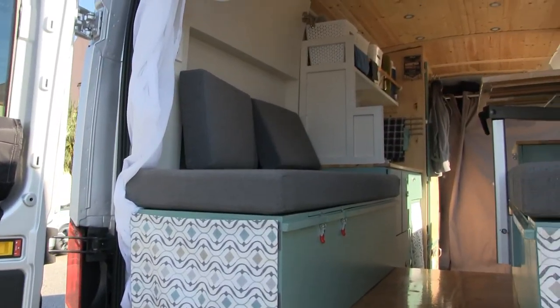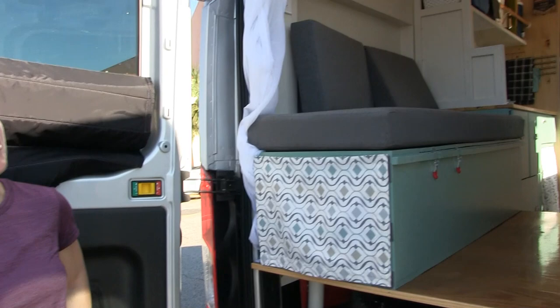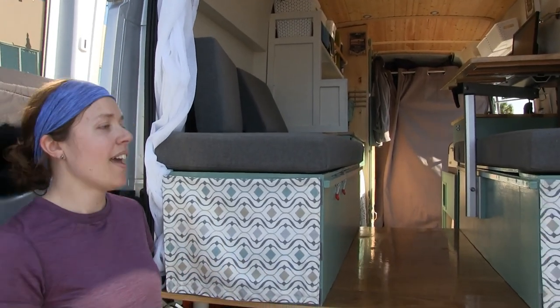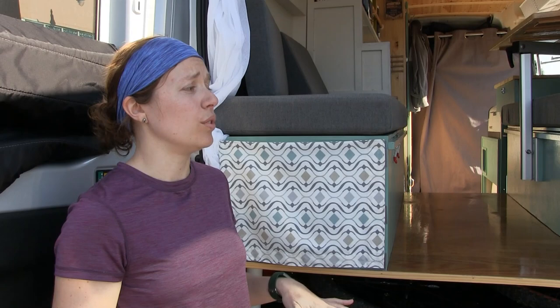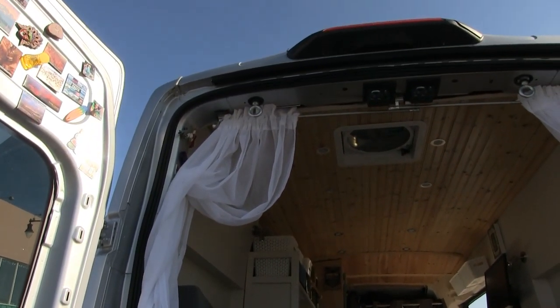Being that this is a homemade camper van conversion, what were some of the challenges? This was built in Grand Rapids, Michigan, in my parents' driveway — they were kind enough to offer that space, their tools, and their time. One of the biggest challenges was weather and extreme temperatures both ways. We found that a lot of adhesives and paints wouldn't cure in the temperatures we were trying to use them in, so we had to put things on hold for long periods or redo things. Also, this van is nine feet tall even before you add the solar panels, so it doesn't fit in a standard garage — I was exposed to the elements for the full year the conversion took.